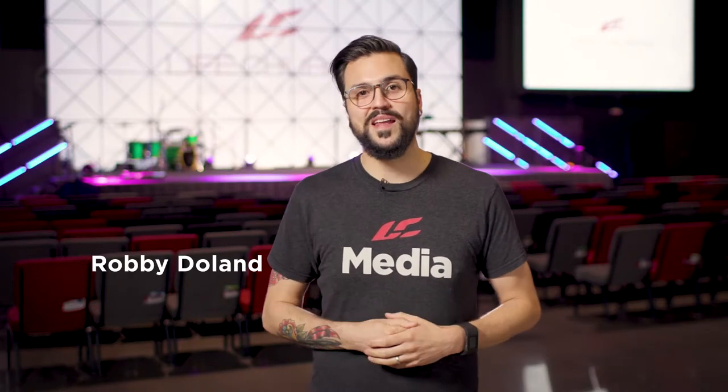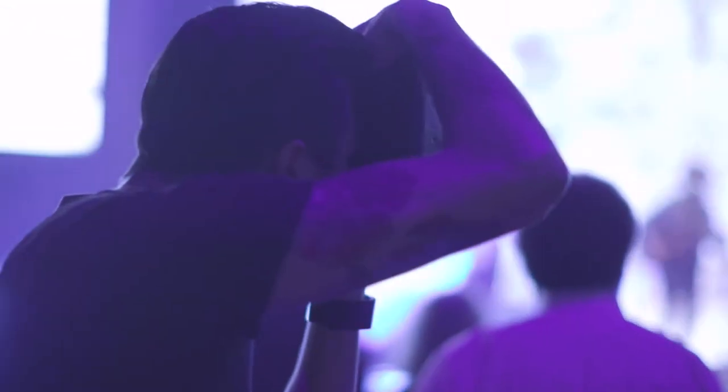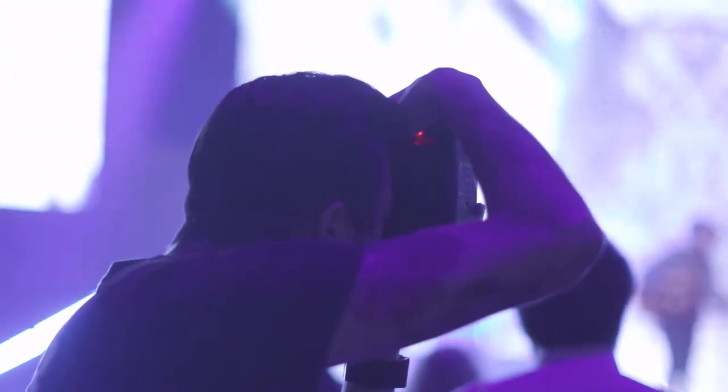What's up church photographers? I'm Robbie Dolan and I'm going to talk a little bit about taking pictures in a church auditorium. First thing you want to be aware of is doing your best not to be a distraction to people that are worshiping in the auditorium or listening to a sermon.